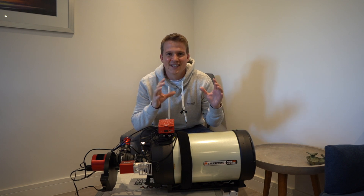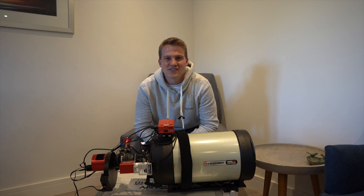But now I need to go outside, get this onto the mount, and try and get it balanced.